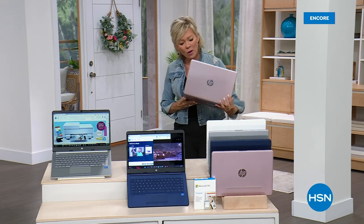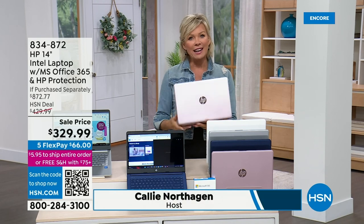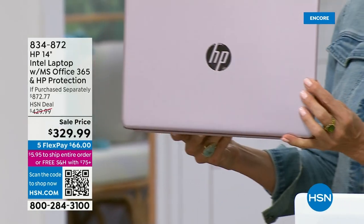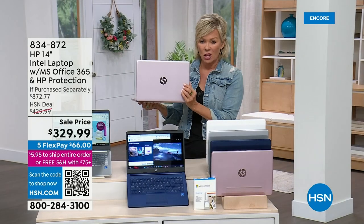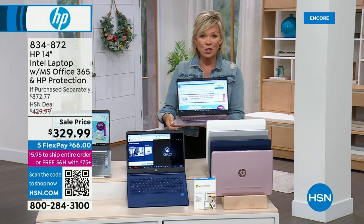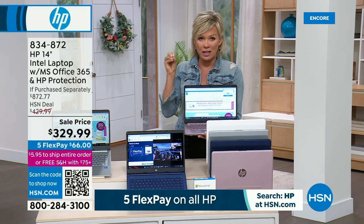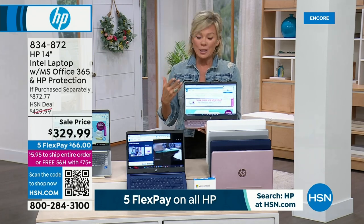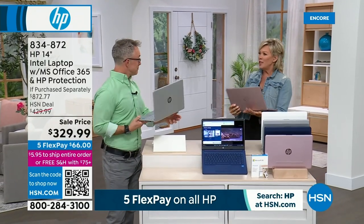Welcome back. Did you know that HP is the number one best-selling computer brand in the country? We are so proud to have this brand here at HSN, especially as we're celebrating HP month. We have this in rose gold, white, silver, and blue. At $329, where do you find a computer at that price with all the specs this one has? We're talking HP, Intel, Windows 11 S mode — features that you know you'd tally up to over $800 if you added everything you want for a beautiful user experience.